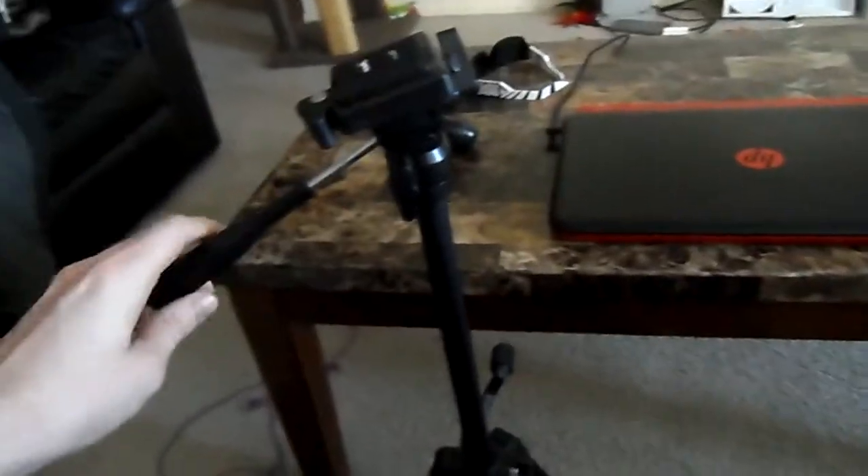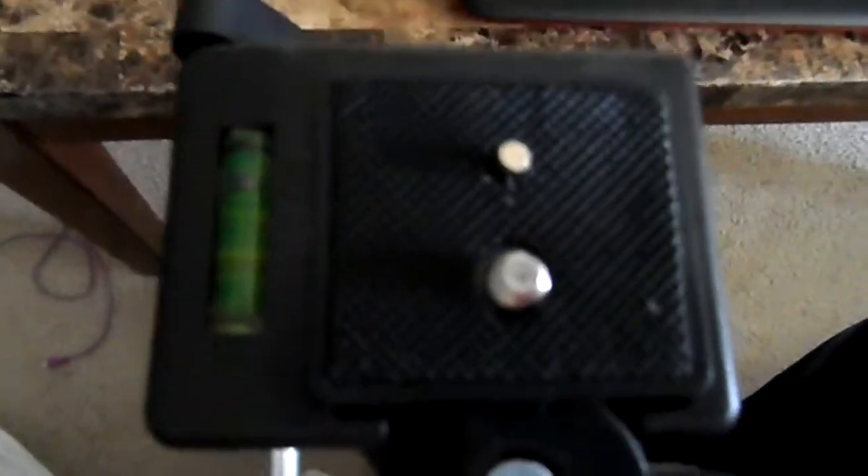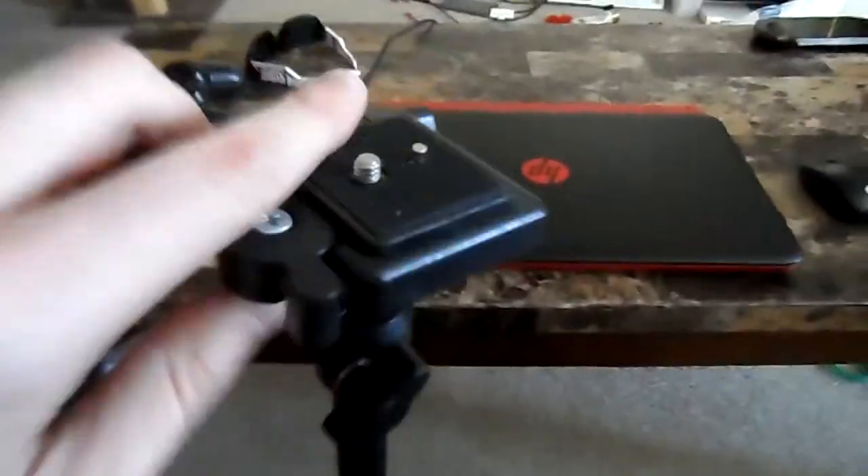This is the tripod itself. You can angle it like this and lock it into place. Even it out here with this level if you're really into that stuff. If you're really into your videography and video recording, you want it real straight and flush. So let's try it out.